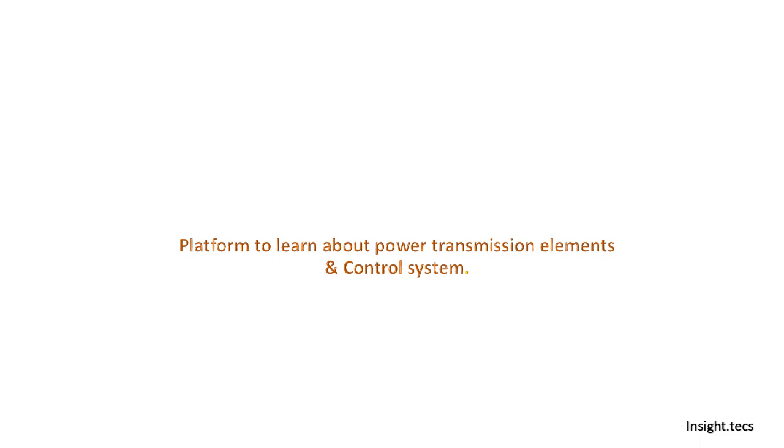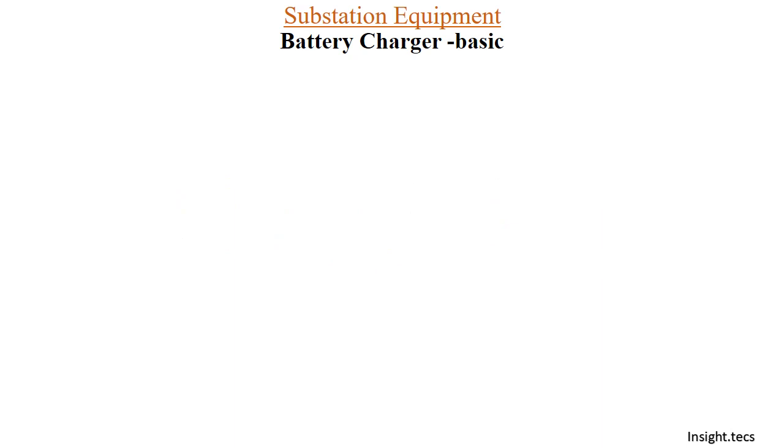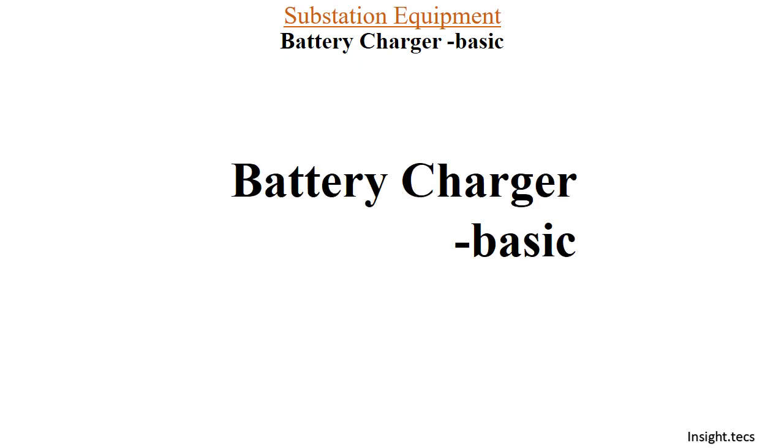Hello friends, welcome to Inside Techs. This is a platform to learn about power transmission elements and its control systems. In today's video we are going to see a substation equipment called a battery charger. We will see some battery charger basic information, like how float and boost modes are used, what is the requirement of a battery charger, and so on.